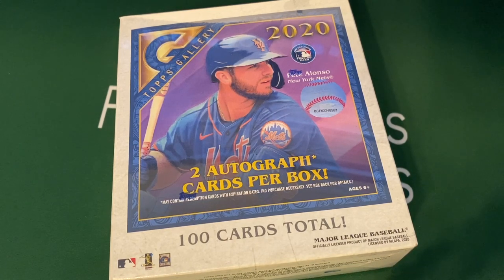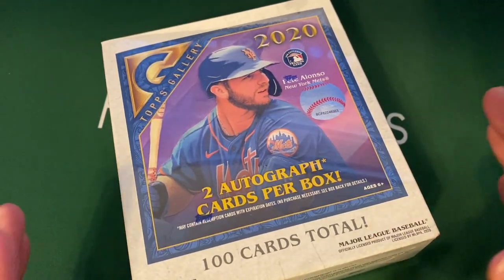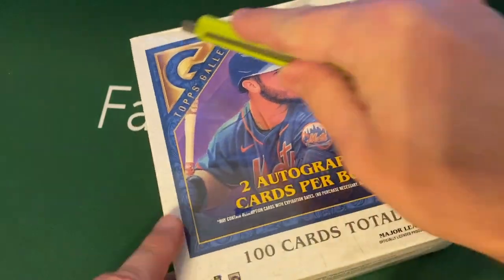I opened up a box of this — the Mega Box — last year. It's a much smaller box than last year, but there are a hundred cards in here and two autographs per box. So it's kind of like a hobby box, but it's only Walmart and retail only. I really enjoy Topps Gallery every year. I think it looks really, really good. So I thought I'd grab another box and open it up.